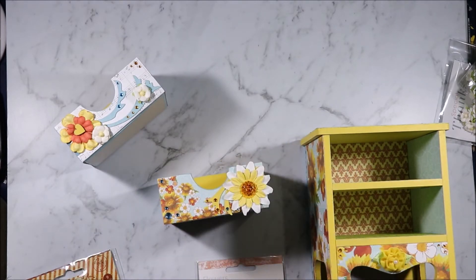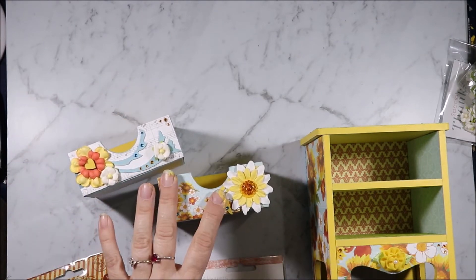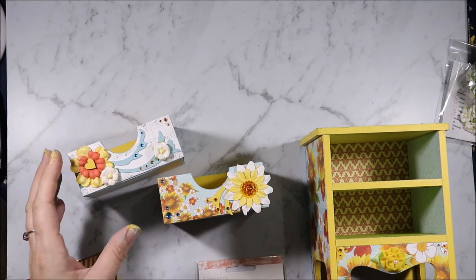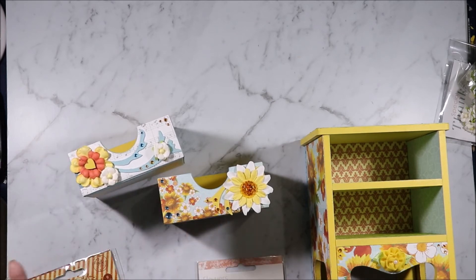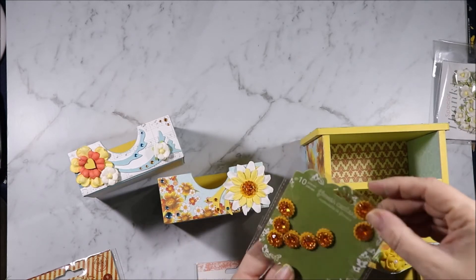So they're all mixed up. The flourishes are Tim Holtz ones — these are leftover bits from when I did my last set of drawers, and I've used the paints to paint them. This centre is the Prima flower centres.